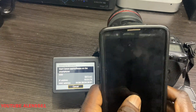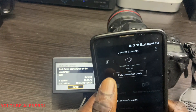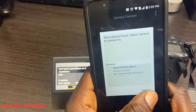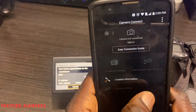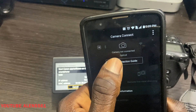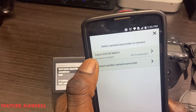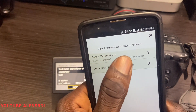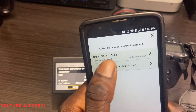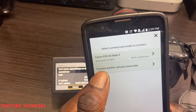On your phone, go to the Canon Camera Connect app. You'll see 'Easy Connection Guide.' Go ahead and click on 'Easy Connection Guide.' Since I already have my Canon 6D Mark II connected, if I click on it, it will automatically connect.